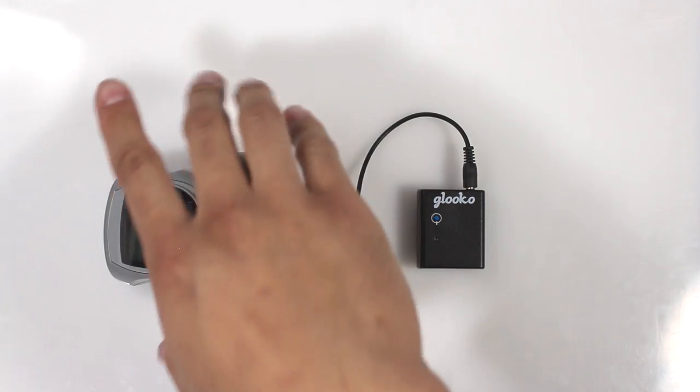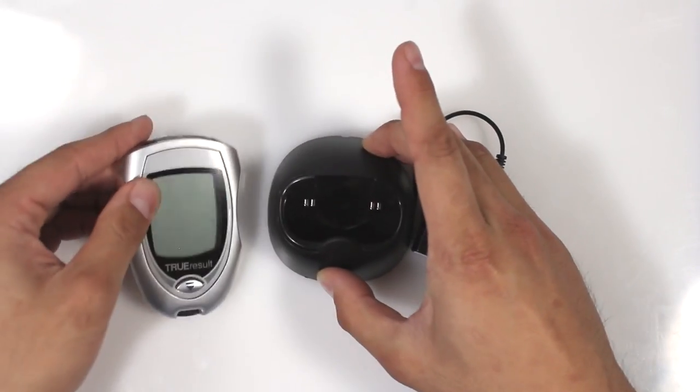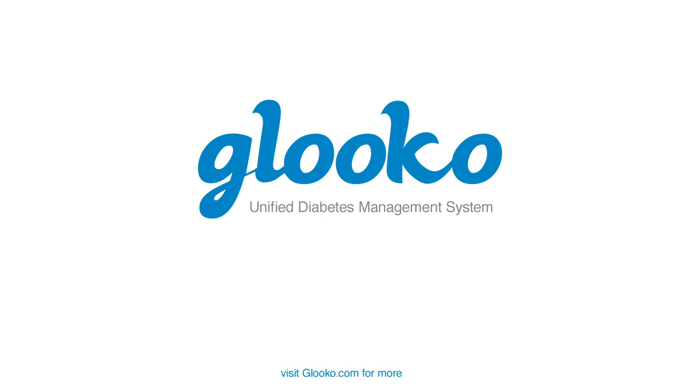After sync has been completed, be sure to take out the Meter from the Docking Station. Thank you for watching. If you have any questions or comments please go to support.gluco.com for more information.